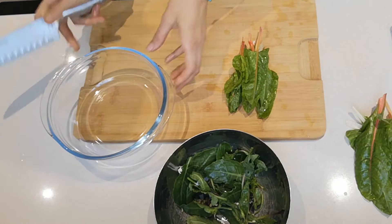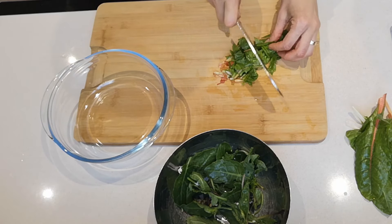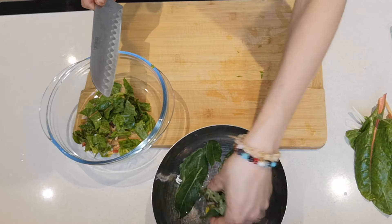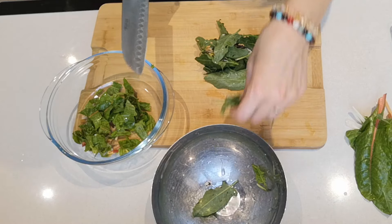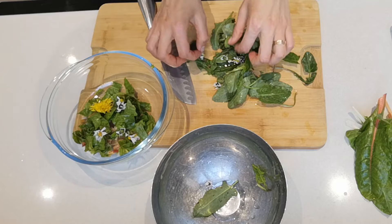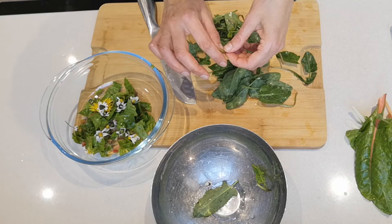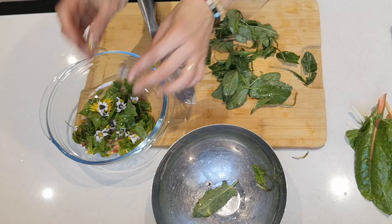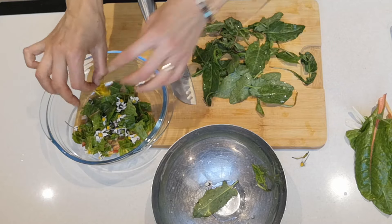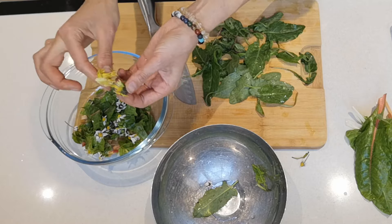Now we're ready to chop our salad. I'm going to start with the chard — give the stems a good shred and then just a little on the leaves. Add it in there, and then you want your garden weeds as well. Put in the little flowers like that. It's best if you don't wash them when you pick them fresh off your organic lawn where you don't use any pesticides. Don't pick these from parks necessarily, or maybe only from edges where they don't spray with chemicals. For the dandelion, I just want the petals — I don't want the green bit because that'll be bitter.